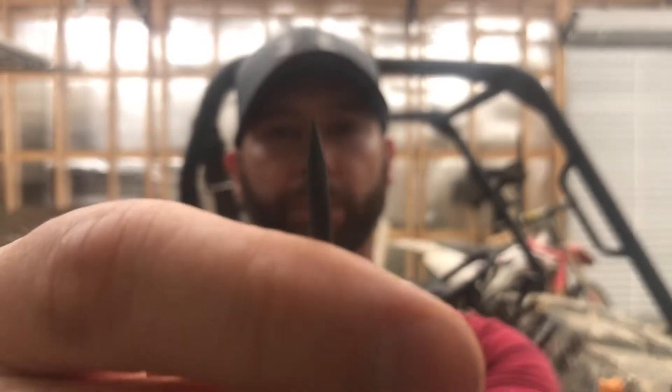Hey everybody, welcome to Get Weld Soon. Listen, you can sharpen your tungsten with a torch, believe it or not. I've already sharpened this one — I don't know if you can tell how sharp it is, but it's pretty sharp.